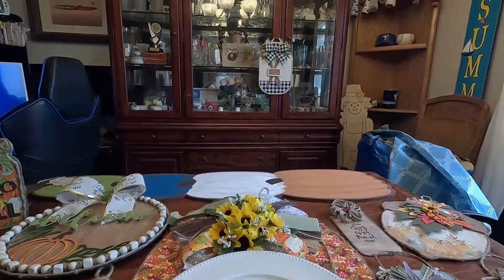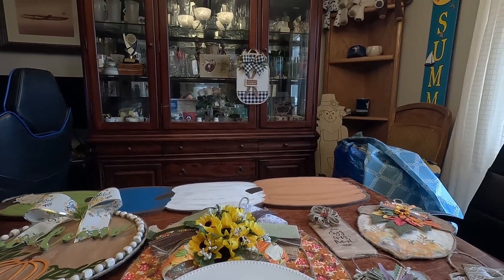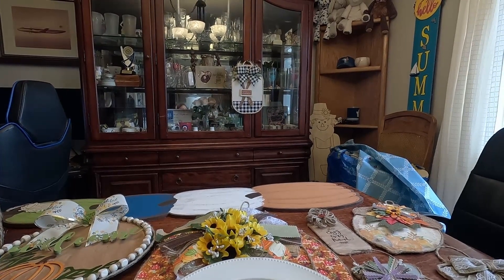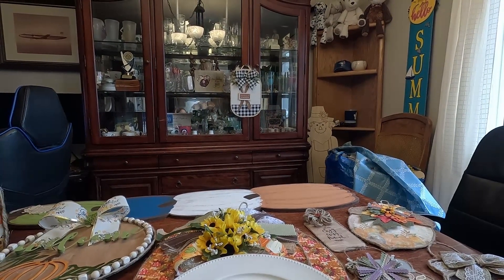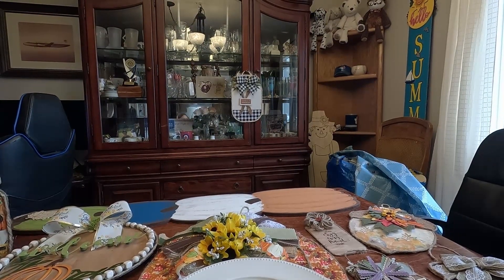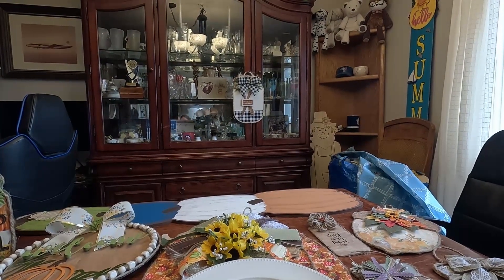I've still got that scarecrow over there to do. I think I'm going to go to thrift stores and look for some plaid fabric and stuff — maybe an old shirt or whatever to do it.